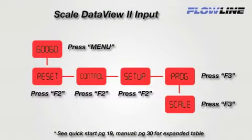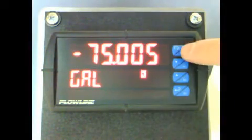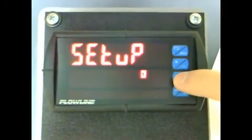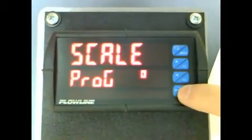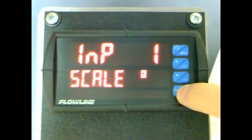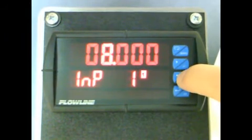To start, we need to get to the Scale program settings. We will follow this diagram to navigate to Scale. We will use the F1, F2, and F3 buttons to scale the meter's input. Press the Menu button, and then the F2 button three times. When you see PROG, press F3, and you now see Scale. Press F3, and you now see INP1, which stands for Input 1. This is equal to 4 milliamps. Press F3, and use the F1 and F2 buttons to change this value to 4.